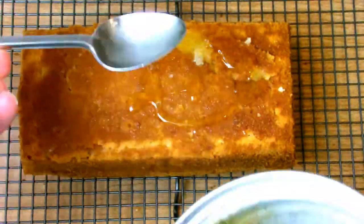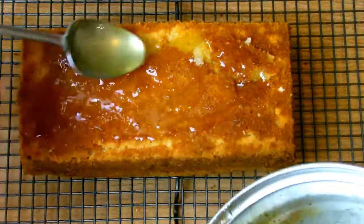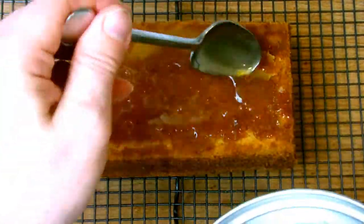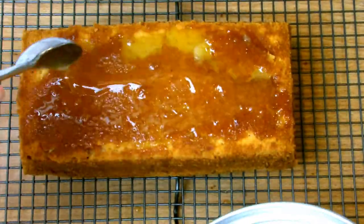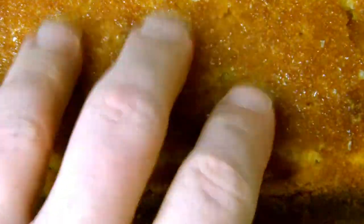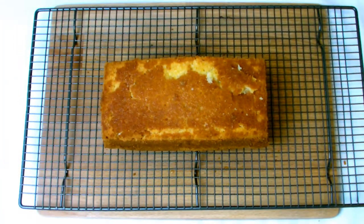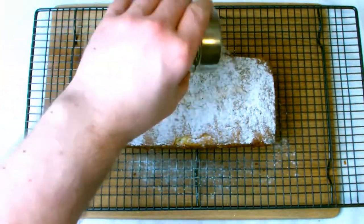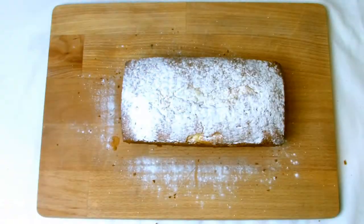After about 10 minutes touch the base of the cake to check that it feels dry, as all your syrup will have soaked all the way through. Then turn the cake the other way around and dust the top with icing sugar. A lot of people like to put a glaze made from icing sugar and water over the top, although if you've just baked this for the first time, icing sugar will be perfectly fine as you probably want to slice into it and taste your work.